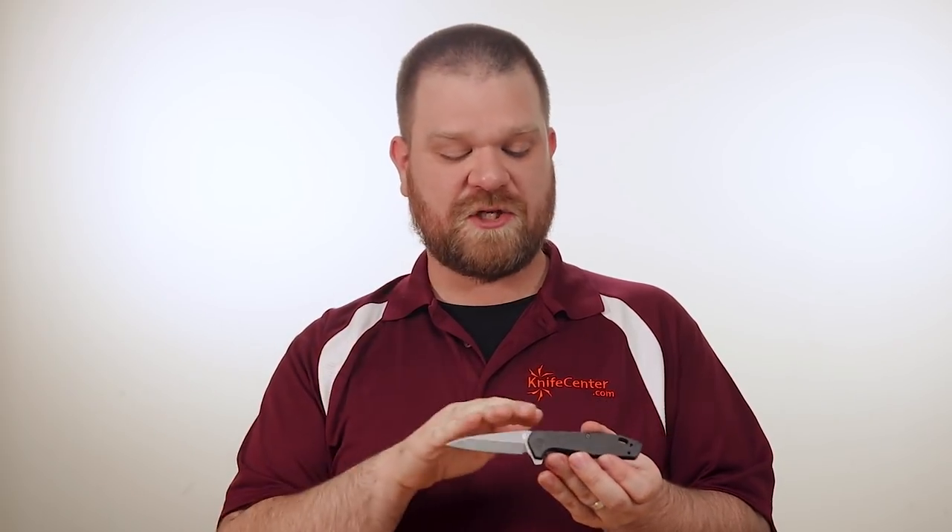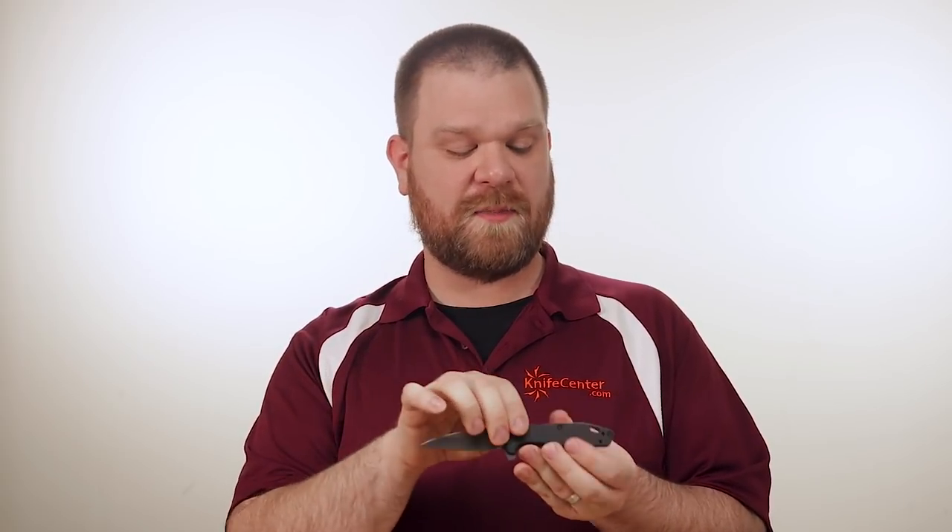As I said, it's got a great action. It's a great size for EDC, nice and slim, and I'll be honest — I love seeing these made in America.